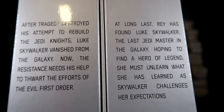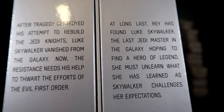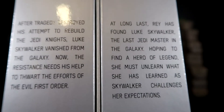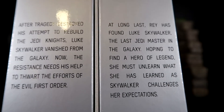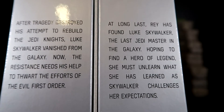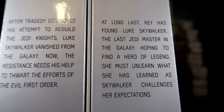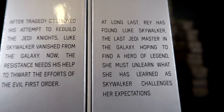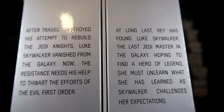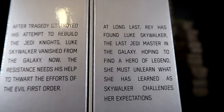Let's go ahead and get a closer look at what we have on the backs. For Luke: after tragedy destroyed his attempt to rebuild the Jedi Knights, Luke Skywalker vanished from the galaxy. Now the Resistance needs his help to thwart the efforts of the evil First Order. And for Rey: at long last, Rey has found Luke Skywalker. There's all these different discussions about The Last Jedi — like there's no more Jedis.